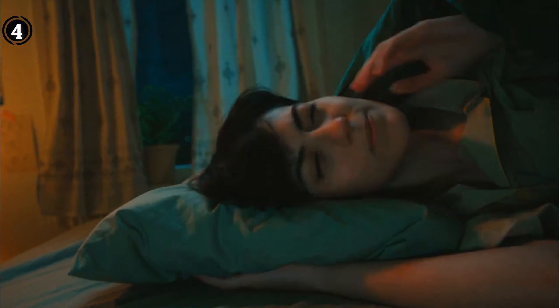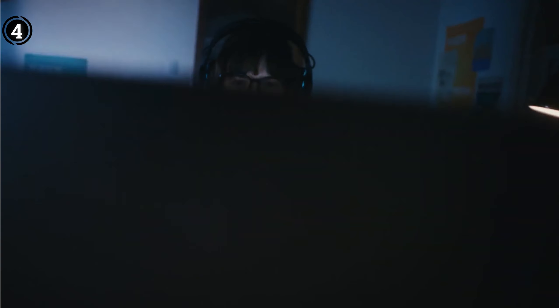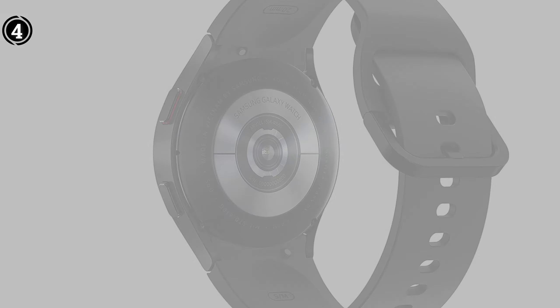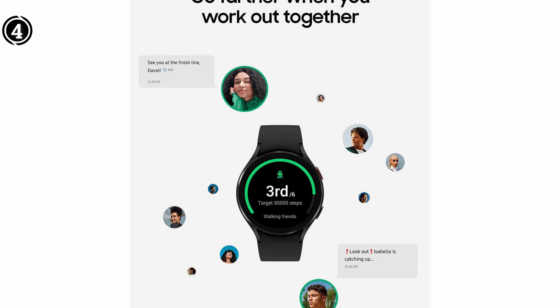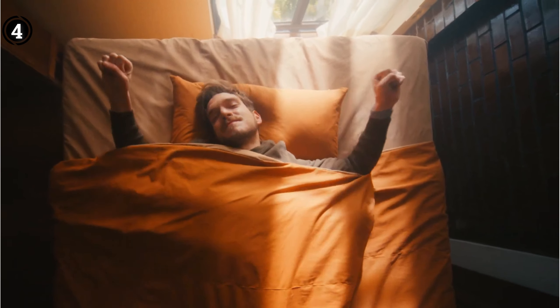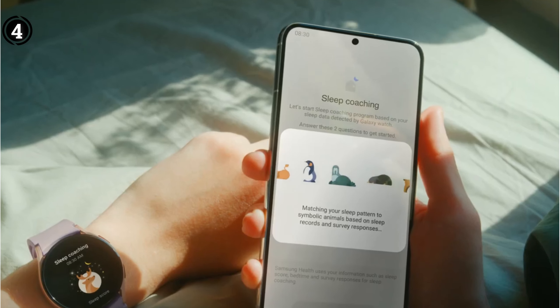The Galaxy Watch 4 is the only watch featuring a body composition sensor. In actuality, there are no aspects of health that this wristwatch cannot monitor. This watch has it all, including basic heart rate, sleep tracking, advanced blood pressure, and ECG monitoring. Additionally, it tracks your steps and calories burnt, but these days any $50 watch can do the same thing, so that doesn't make it distinctive.